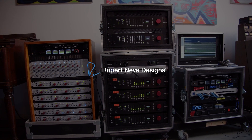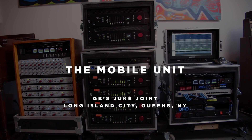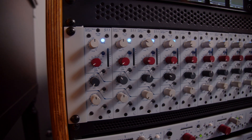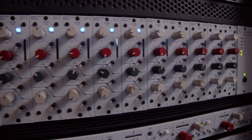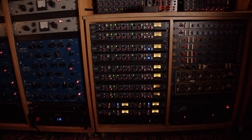We've had this rig about three years and it's grown slowly over time. That's the beautiful thing about building a modular rig. Initially we had a number of 511 preamps in the studio. That was before the Shelford Channel came out. When the Shelford Channel came out, we got about 12 channels of those and started using that as the front end for our studio recordings.